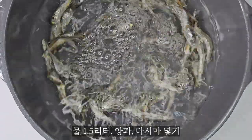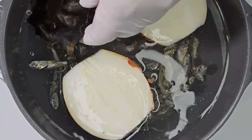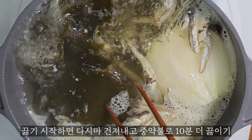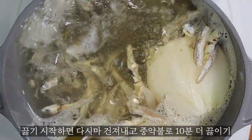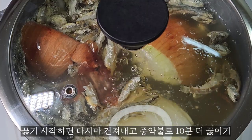The water is filled with hot water. That's not all water.